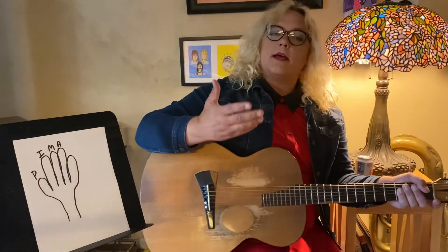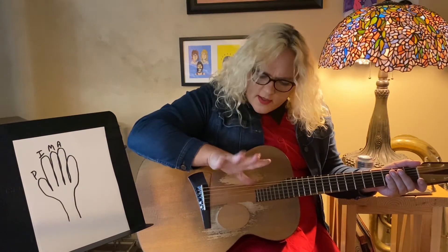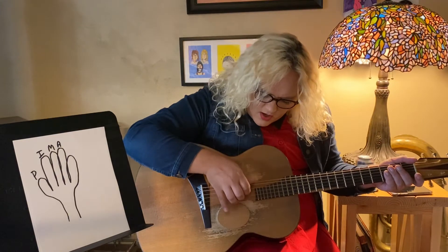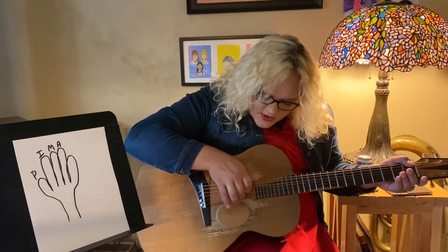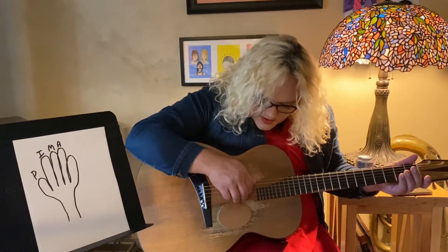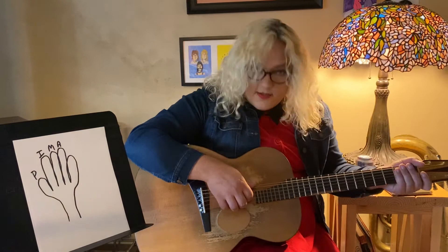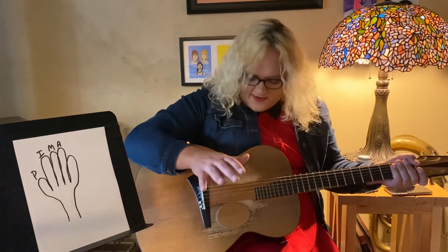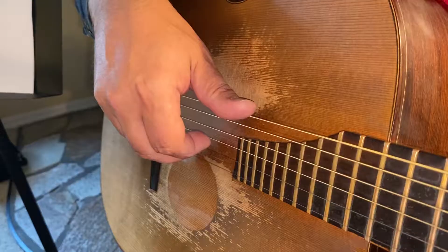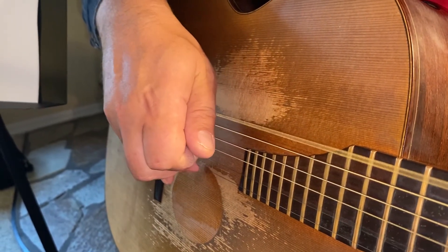So let's put them all together, shall we? I'll have you put your thumb on the sixth string, kind of rest it right there, and then these ones can camp out underneath their strings — I, M, A. And that's going to be your first exercise for playing fingerstyle guitar. It's going to go P, I, M, A, P, I, M, A.